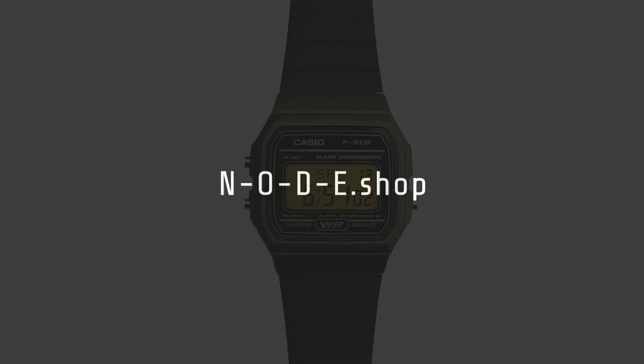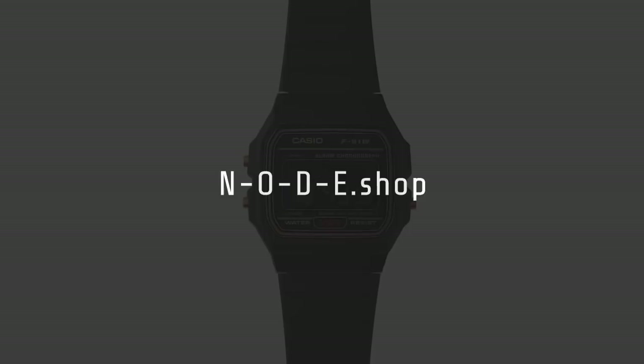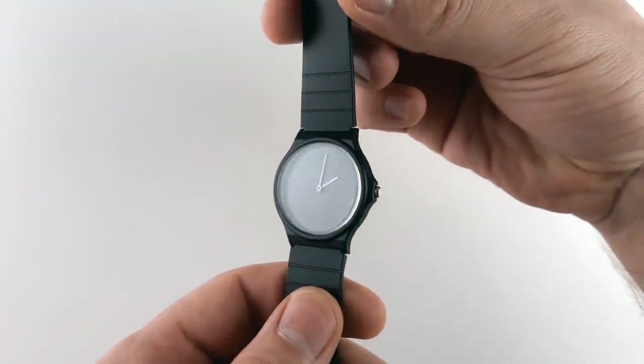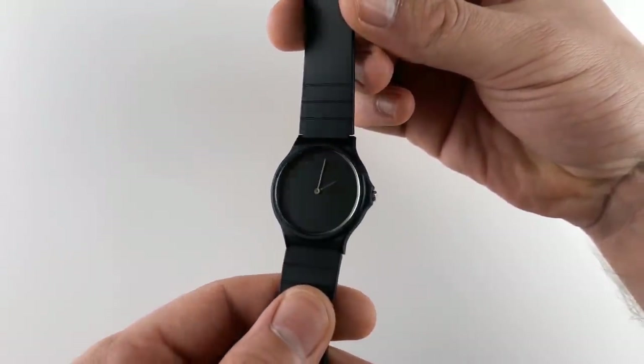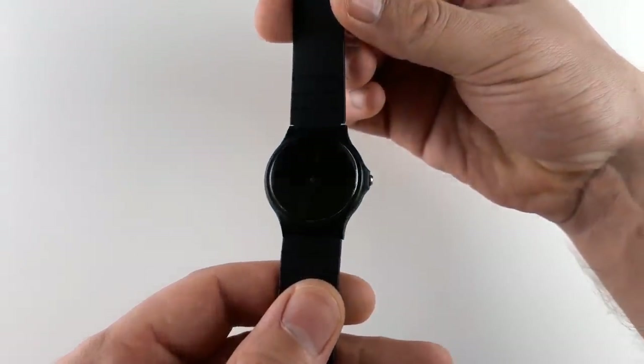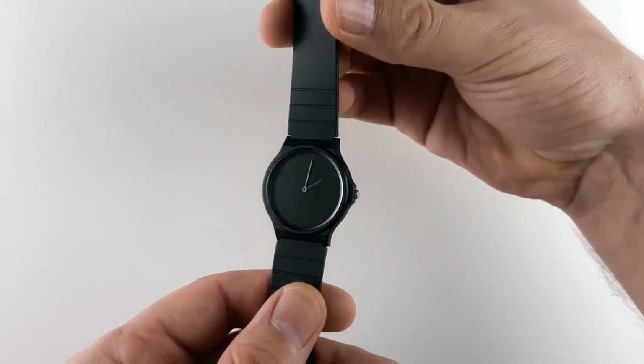If you'd like to make your own stuff the source files are on the site, or if you'd like to buy a pre-modded watch or any of the tools I mentioned in the video check out the node shop. I've also been getting more into modding analog watches and have created a few minimalist watch faces for the Casio MQ24, which is basically the analog equivalent of the F91W. I'm interested to see what else is possible with these.